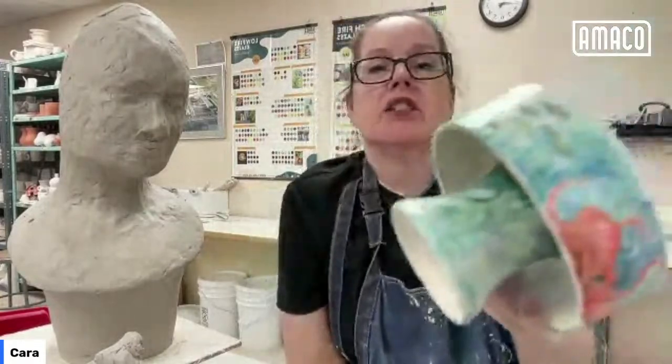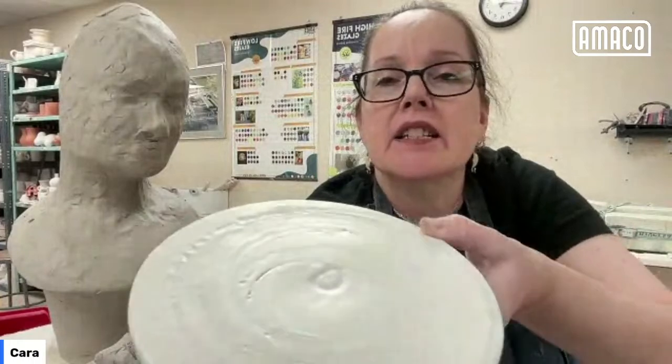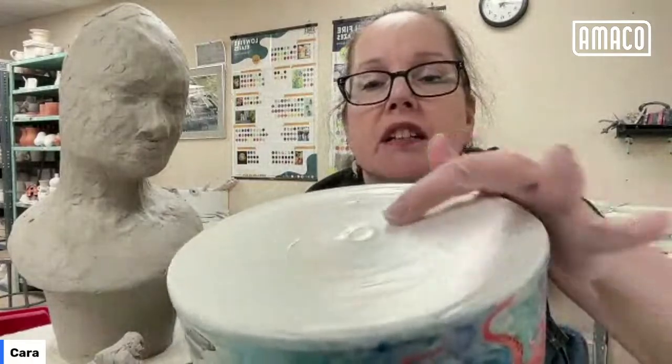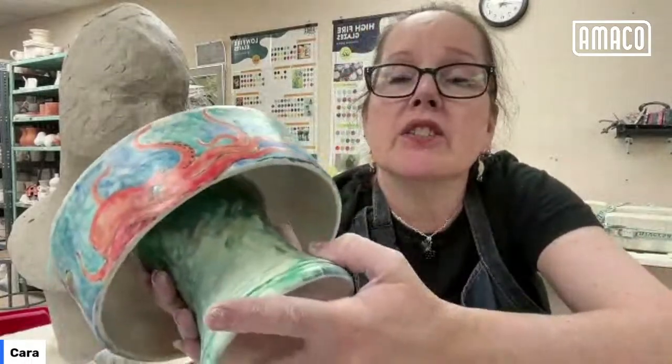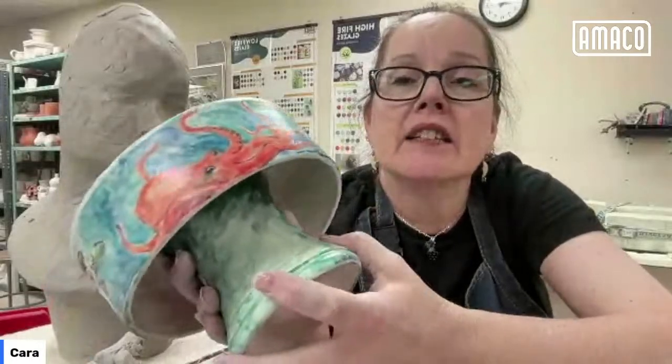Can you hold up the cake plate again so we can see the satin sheen? Yeah — can you see that? So it is satiny — it's not glossy, but it's not really a true matte. It's really just a silky satin glaze. And you can see even where the underglazes were painted over it, you can still see the sheen of the satin.